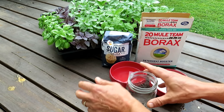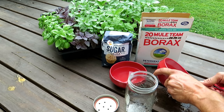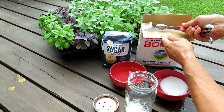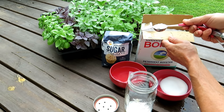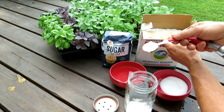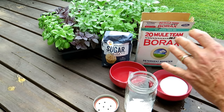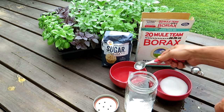So we have our glass jar. It's one tablespoon of sugar and four tablespoons of borax. It doesn't have to be exact — you can do a one to two ratio or a one to five ratio, but a one to four ratio seems to be the perfect mix. The ants will eat the sugar; it has boric acid and it will kill them.